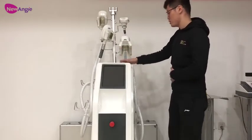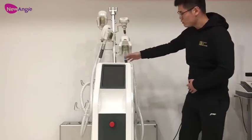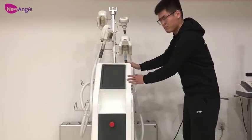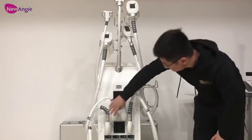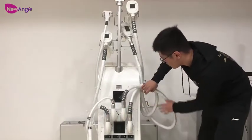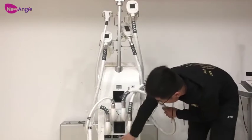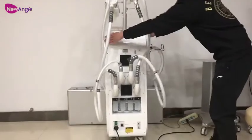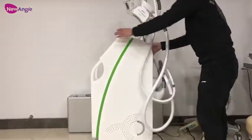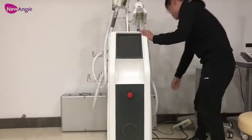In fact, it has a total of 5 handles and 4 can work at the same time. We can see the machine has a very beautiful appearance. We can turn it to see — those are the 4 handles connected to the machine parts: channel 1, channel 2, channel 3, and channel 4. It has 4 filters. Now let's get it to the front and turn on the machine.